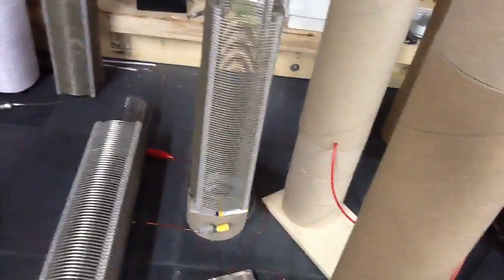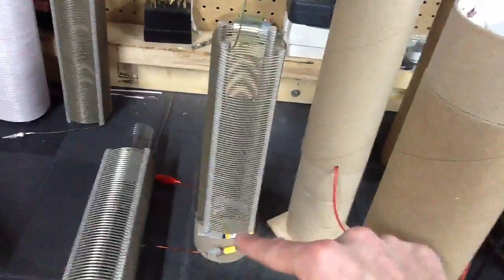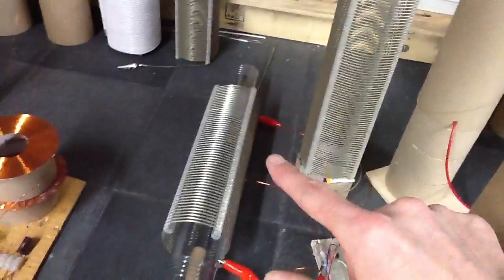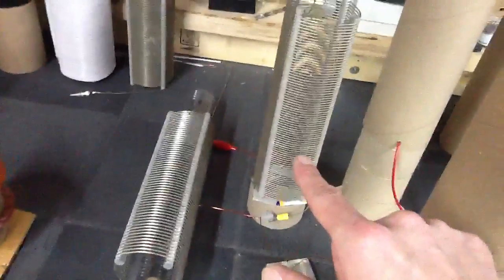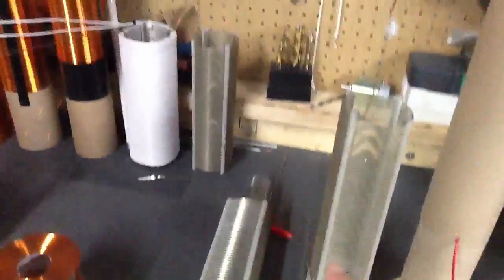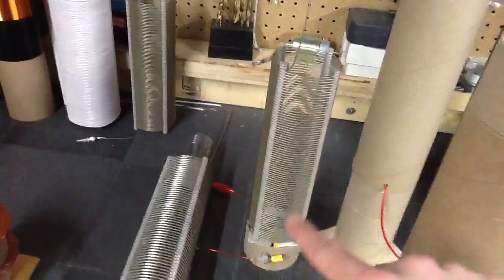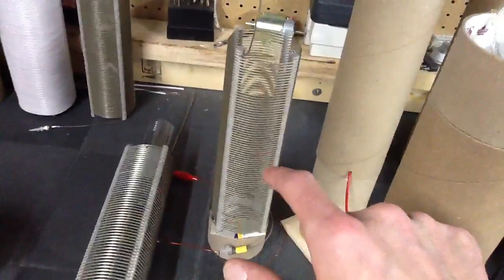It's a BMW coil that I'm using. There's about 198 microhenries on this one — or it might be around 120. Yeah, that coil is 198. This one's about 117 microhenries. The circuit called for 100 microhenries.